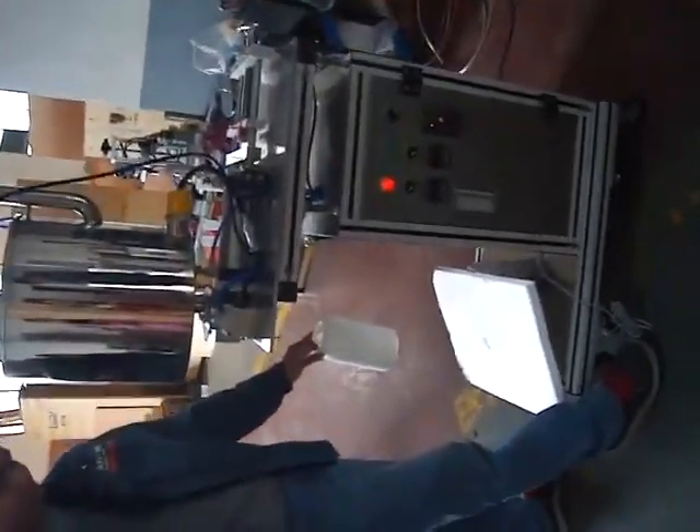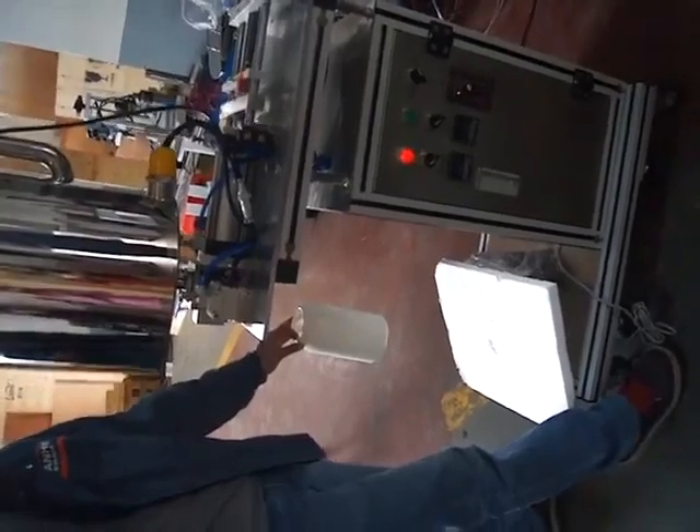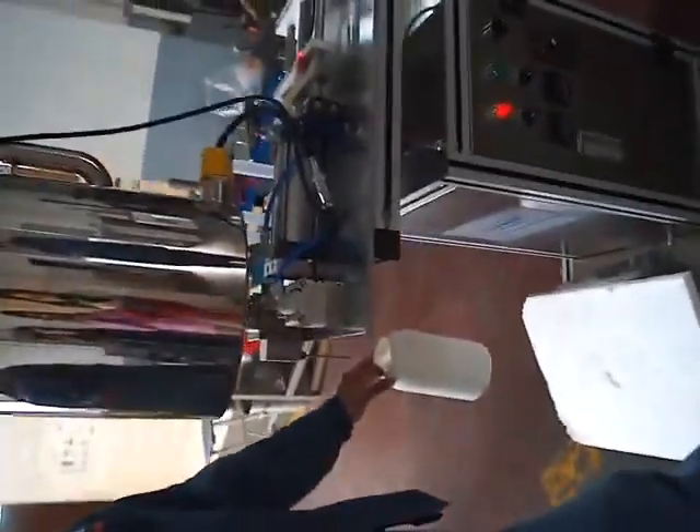When you put your foot on the foot pedal, do not stop it. Then it can be automated.